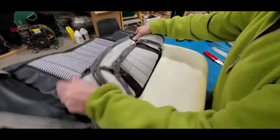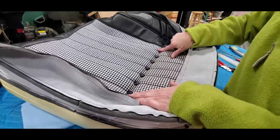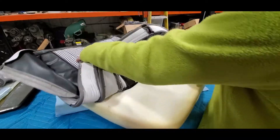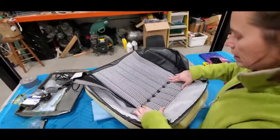This whole first row here is all hog ringed in. This is the bent row. I ended up finding the center, made the center here, marked it, and then attached from here out to get everything lined up.